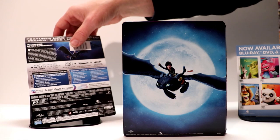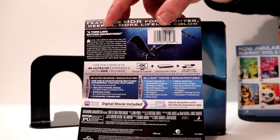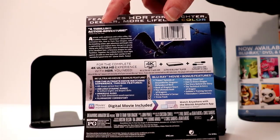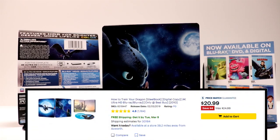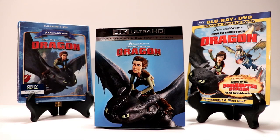Let me show you what the features are. If you'd like to read up on this, you can pause the video and see what the bonus features are. If you are still interested in purchasing this, it is still available as of March 3rd on the Best Buy website.